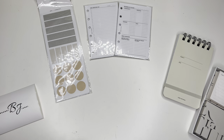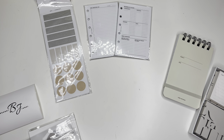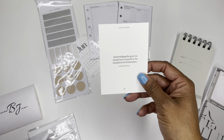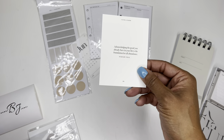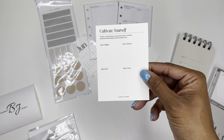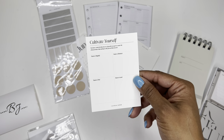And then the last packet I opened — I was trying to open some of this plastic away from the camera so it's not so loud — but of course has the June card. And then this: 'Acknowledging the good you already have in your life is the foundation for all abundance.' I like that quote. Cultivate yourself: traits to magnify, traits to minimize, traits to find, traits to avoid. That's cool.